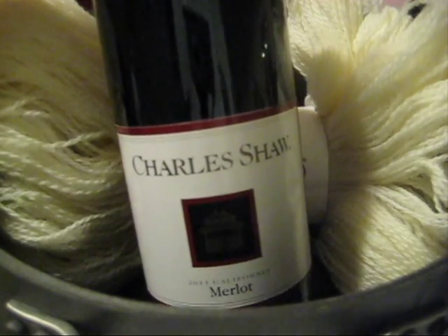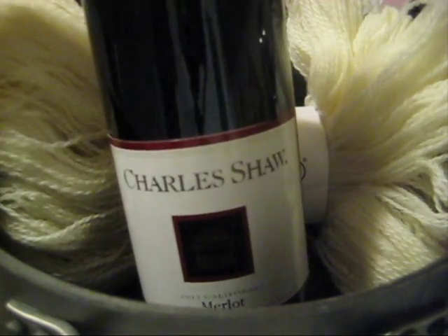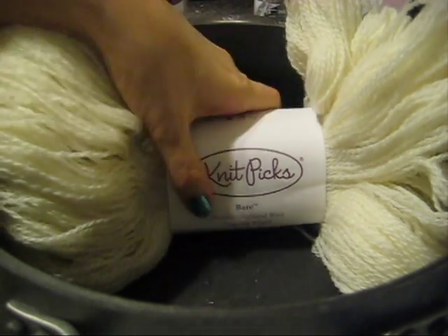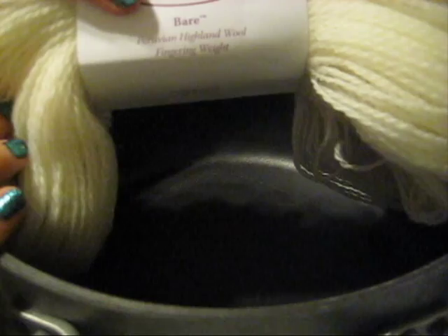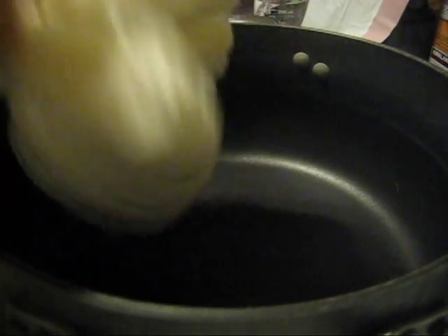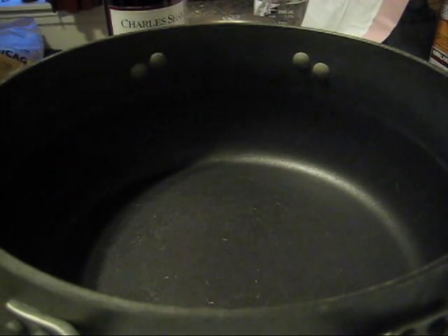First we'll see if this experiment works, and then maybe I'll recommend that you try to use it to dye yarn. We're going to dye bare Peruvian Highland wool fingering weight from Knit Picks, and I'm going to add it to the wine dry.